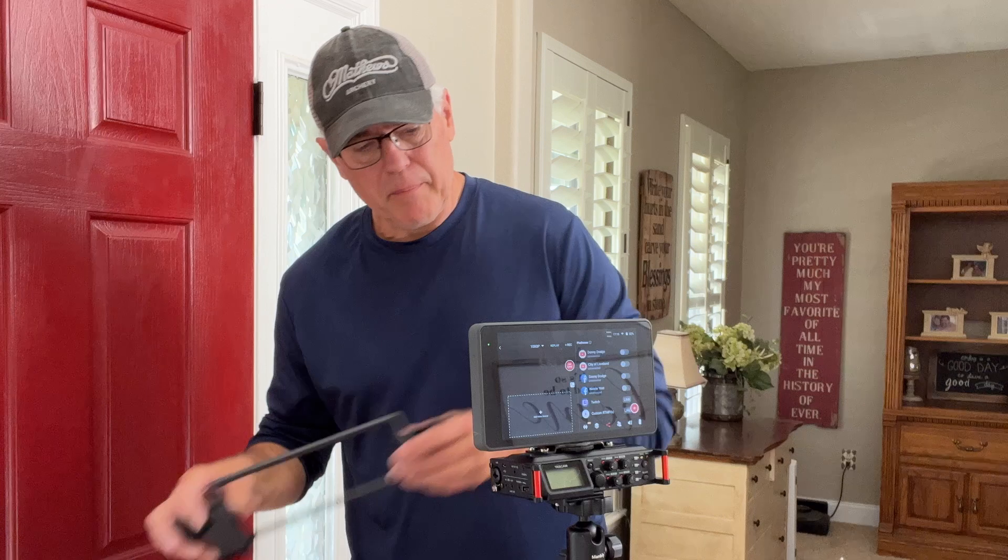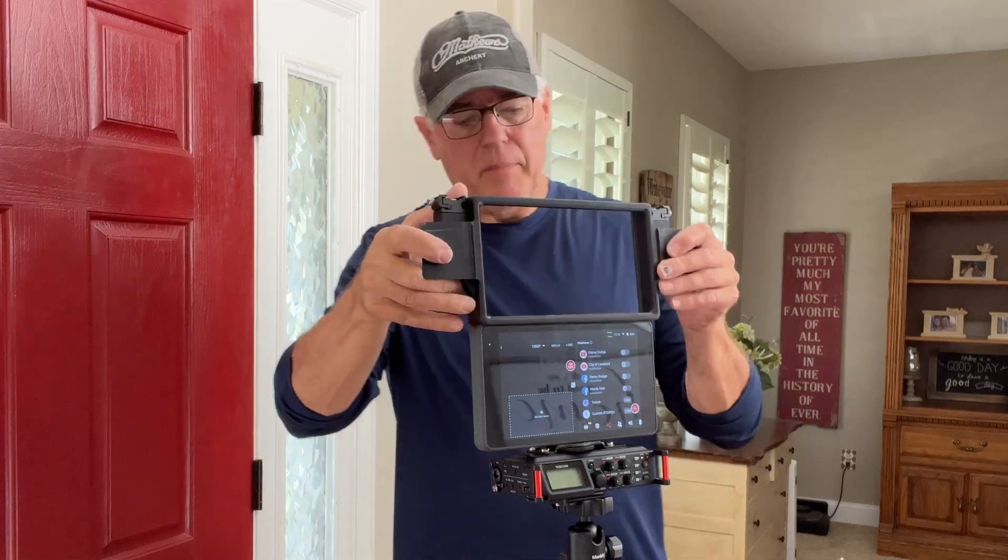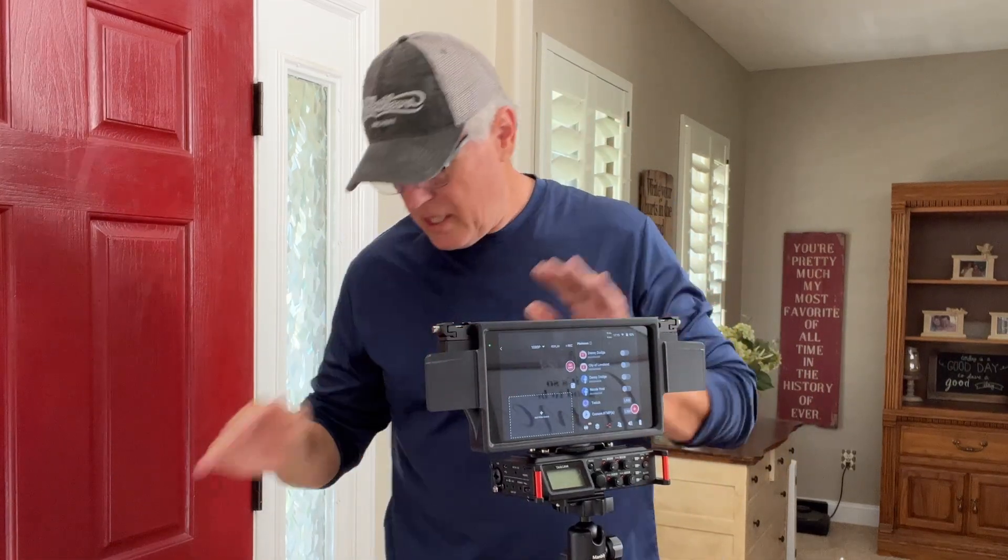I start with a mounting bracket — basically it's an Extreme Bay mounting bracket. Just put that right there, slide it down, and it's set and ready to go.